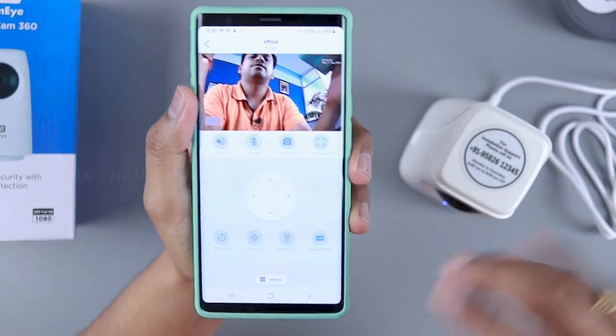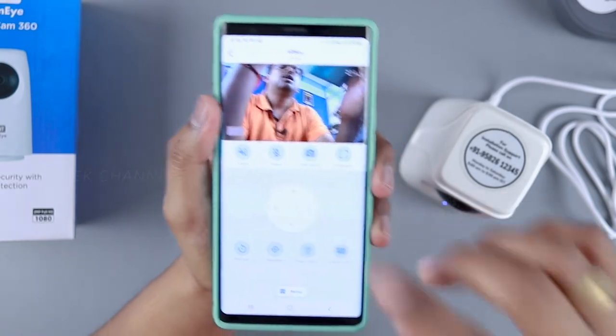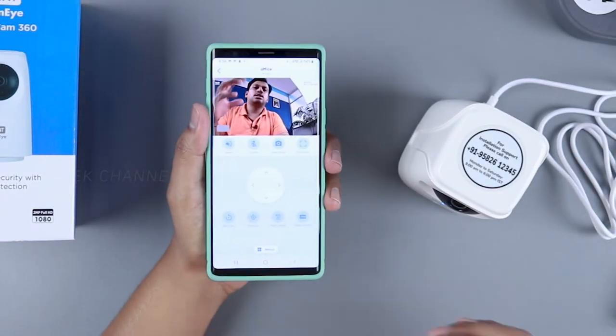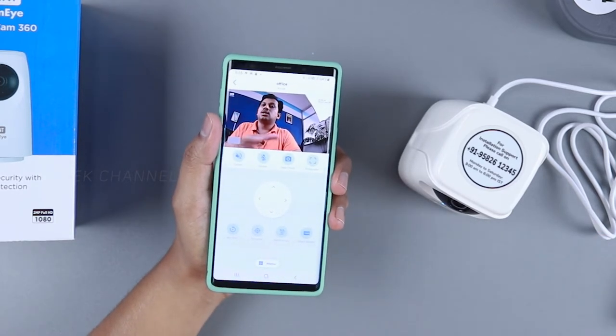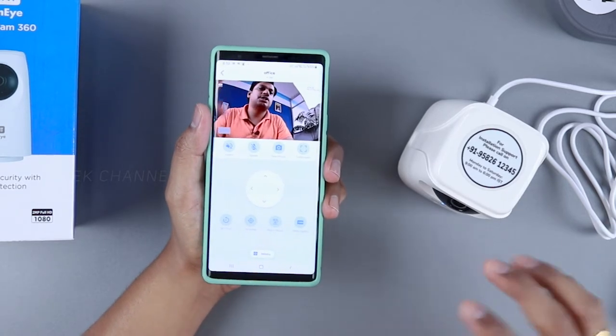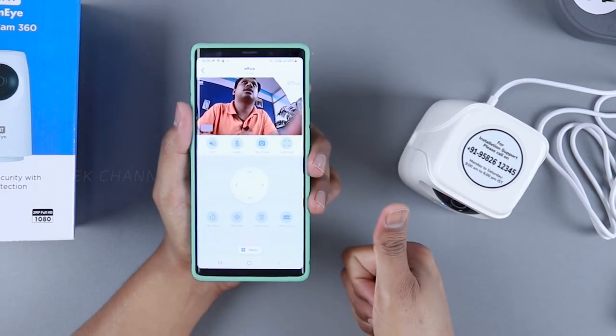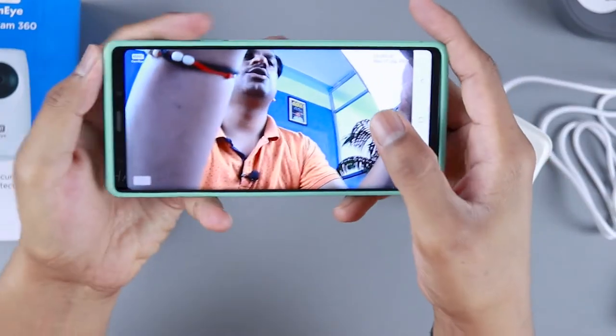The recenter button lets you bring the camera back if it's turned somewhere else. Importantly, when the camera intelligently tracks a person and that person goes out of frame, it automatically reverts back to the original position you set — that's a great feature. The picture quality is really good; let me switch to full screen.